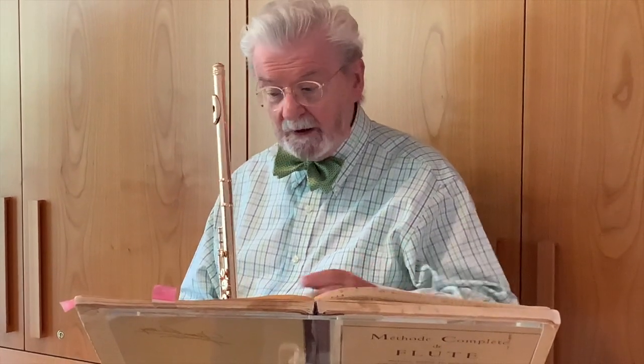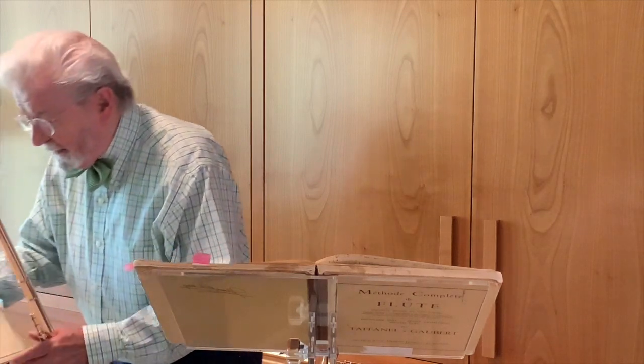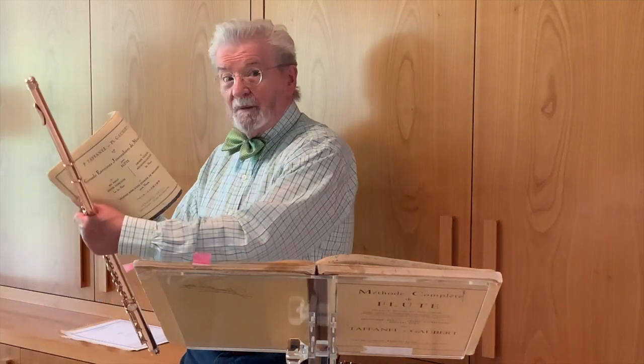Now, the next question you have to ask yourself is: where do I practice these articulations? And the answer lies in this little book, which I'm sure you all have — which I had a minute ago. Here it is.